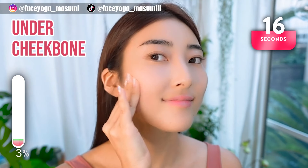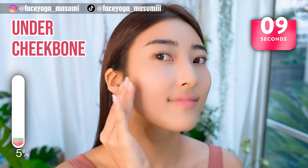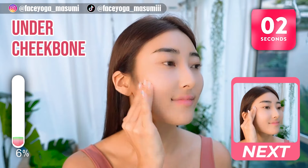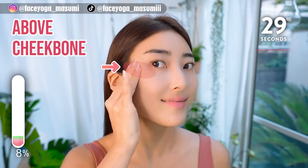If you are concerned about a wide face, please do this exercise. Now, massage above the cheekbone in a shaking motion.